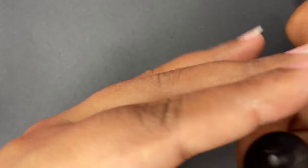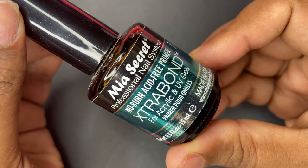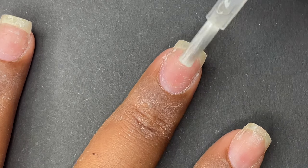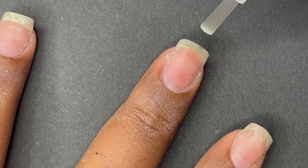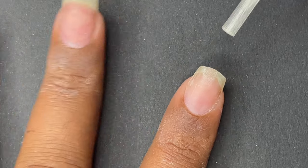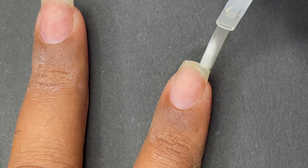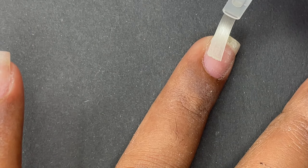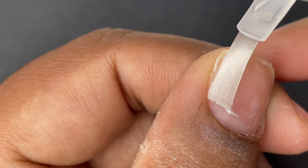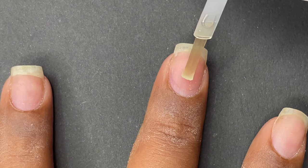We also need a dehydrator and primer to prep our natural nails. My natural nails are almost ready — I've already removed my previous extension, filed, and removed my cuticle. If you're not familiar with natural nail preparation, please visit my first acrylic extension video where I explained it in detail. Right now I'm applying the dehydrator, which helps to remove any excess oil that remains on the nail surface. As you can see, the moment you apply it, it evaporates — that's how the dehydrator works.